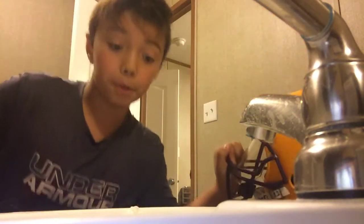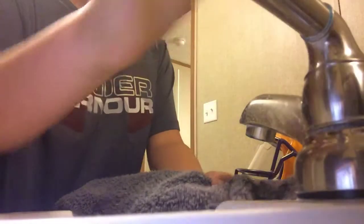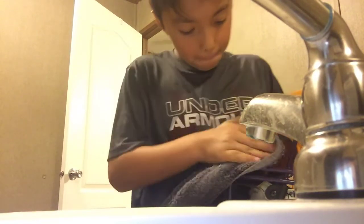Boom guys, that's it — really easy tutorial to do. The next one I'll do: when you do this right here, you can wipe it all around like that.